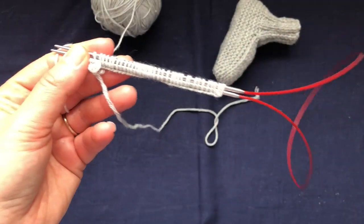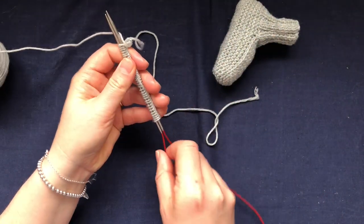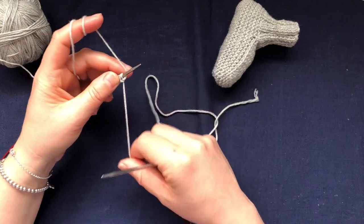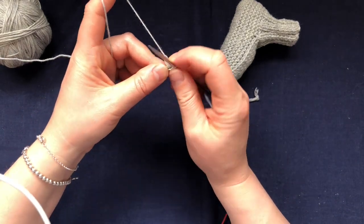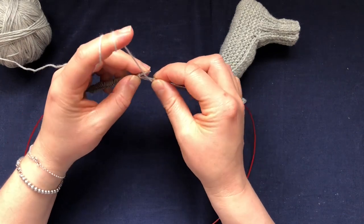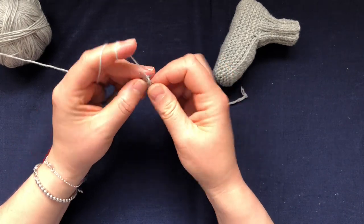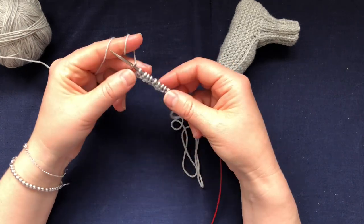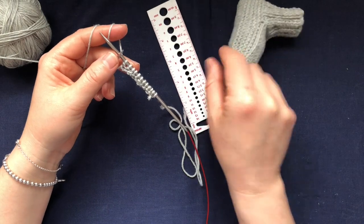I have 36 stitches here. You want to cast on a multiple of four because we work a two-by-two rib. I'm going to pull my needle out and start knitting. Knit two, bring the yarn forward to purl two, knit two, yarn forward to purl two. You want to continue working ribbing for about two inches or an inch and a half, and then I'll show you what we're going to do next.